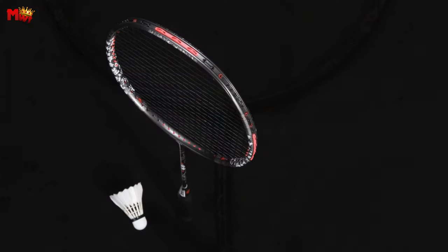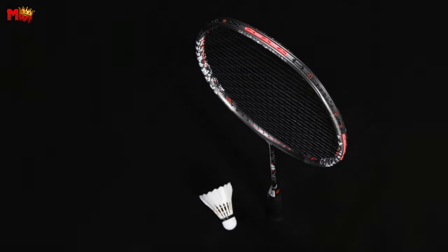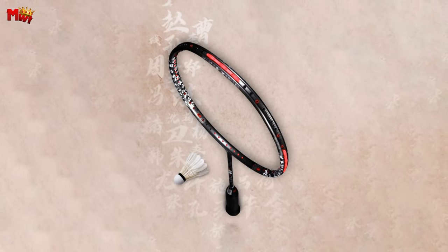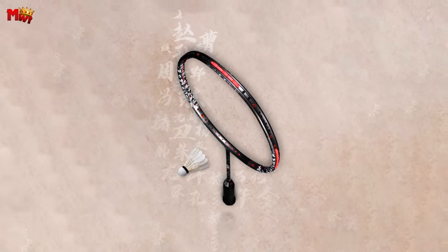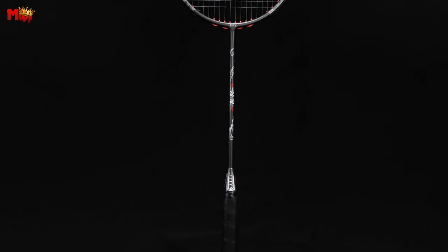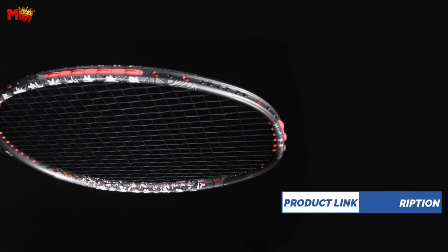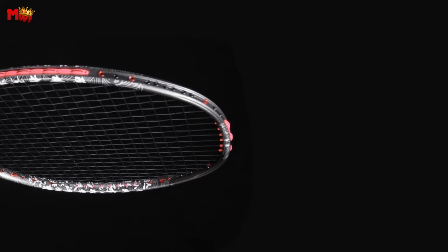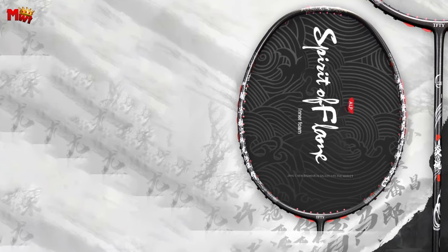Alpsport presents the Spirit of Flame — a new addition that brings together cutting-edge technology, creativity, and ethnic style. Featuring a double-sided eight-link nail, this racket effectively dampens vibrations. With a high hole on one side and a low hole on the other, the unique design filters noise and provides exceptional vibration damping. The line control ensures precise shot execution, making every move count on the court.